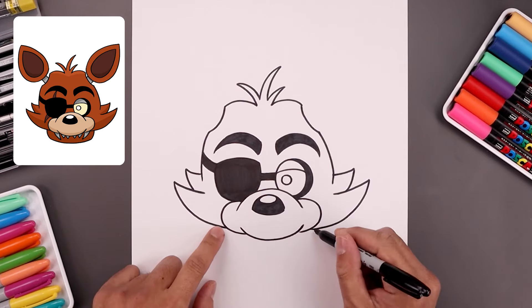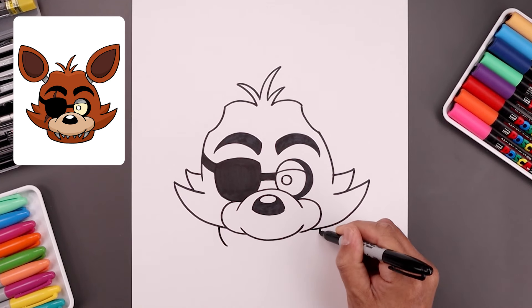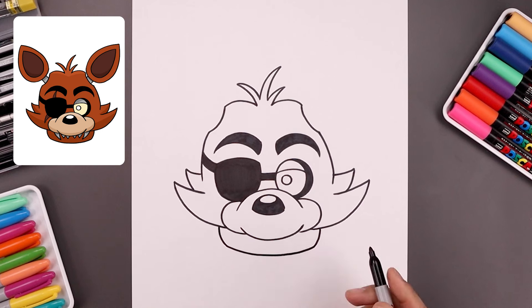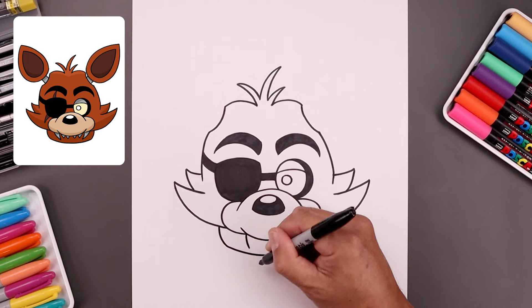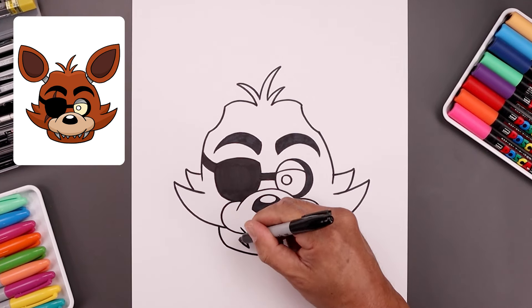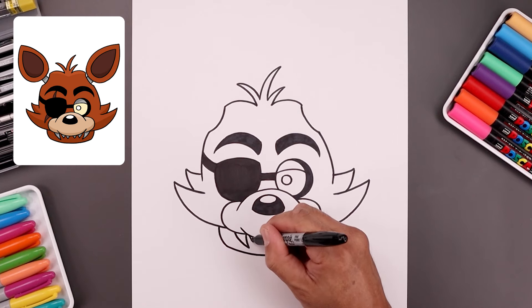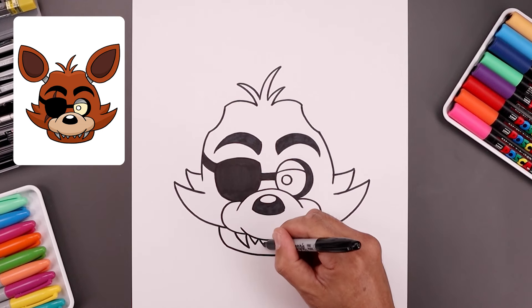Let's tuck the lower jaw underneath. I'm going to start from the side, round this out and pull that in, and connect the bottom with another curve — coming down the middle and then up. Let's add two large fangs on either side — come down and in, taper this out and then up. Let's add a couple smaller fangs on the inside, then we'll add one more set.